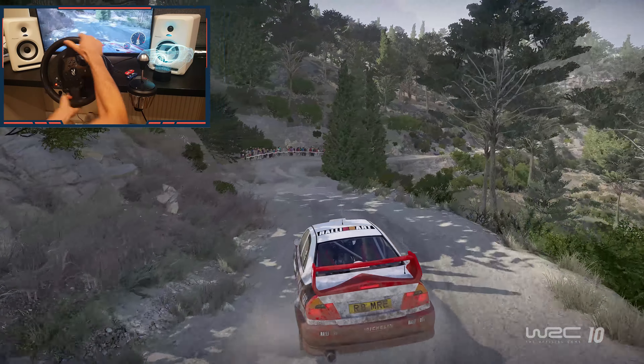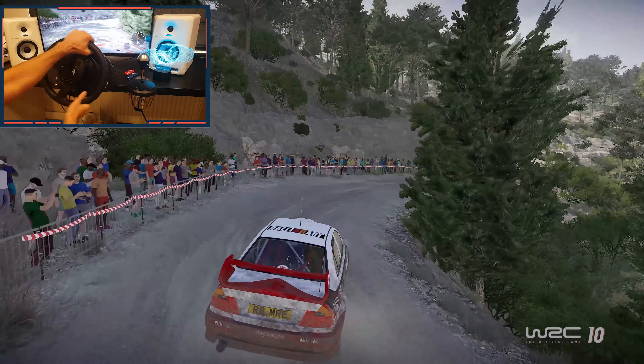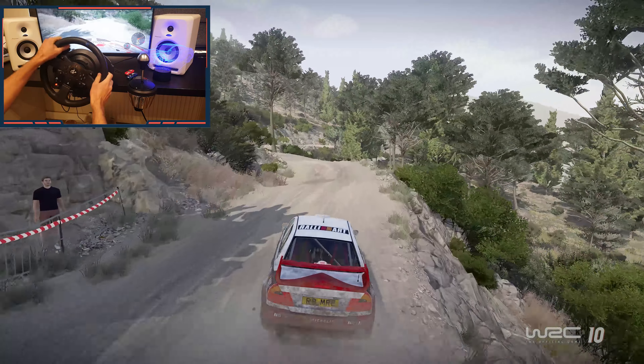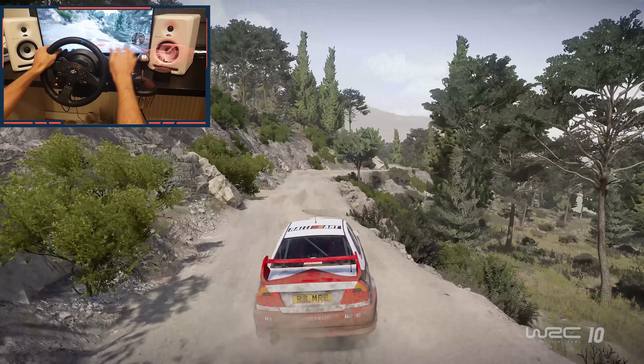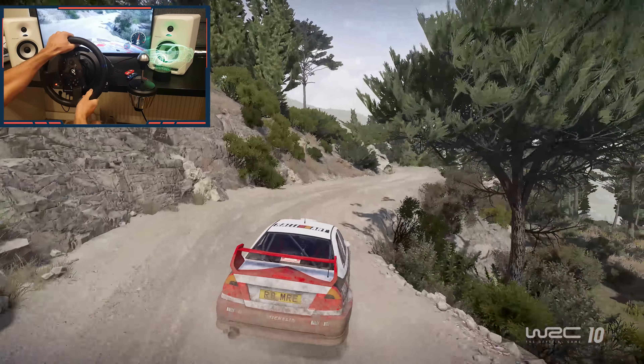And right 3, narrows, into left 4, don't cut, into right 5, opens. Into right 4, tightens, don't cut, and left 3, short, opens.